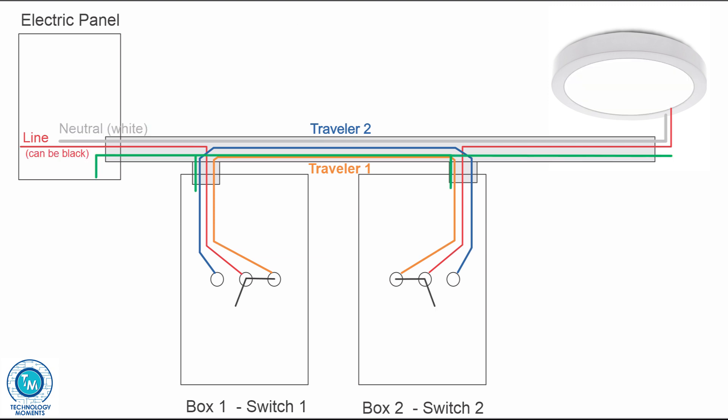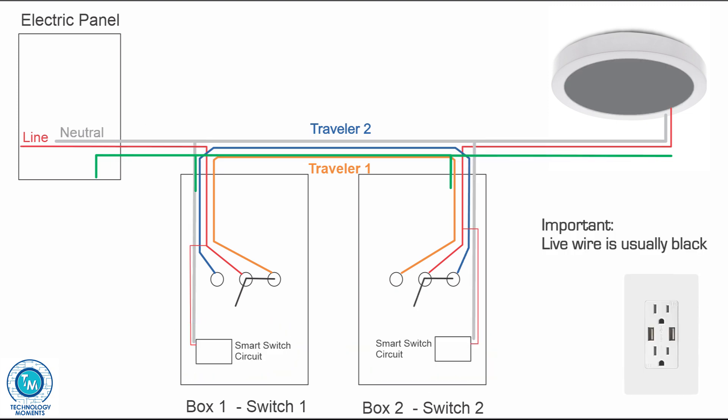One important consideration: there is one wire that, even though it reaches the lamp or load, may not always be at the electric box where the smart switch will be located — and that is the neutral wire. The neutral wire needed here is only to close the circuit of the smart switch electronics. It has nothing to do with the neutral required for the load — they are very different things.